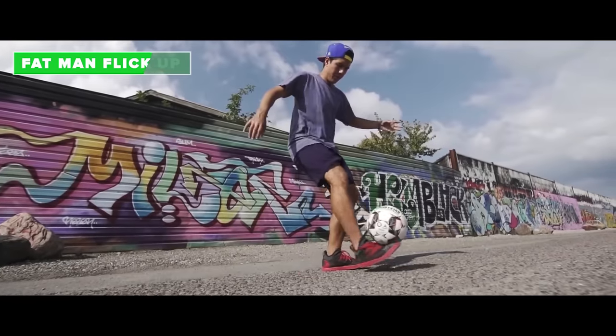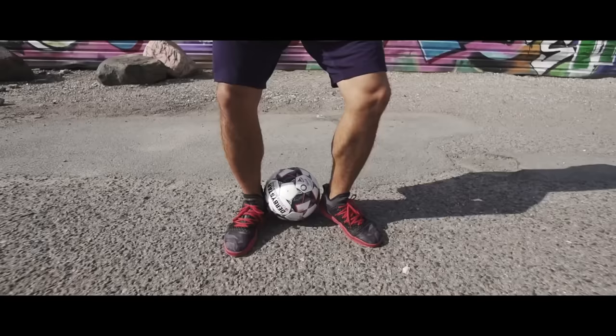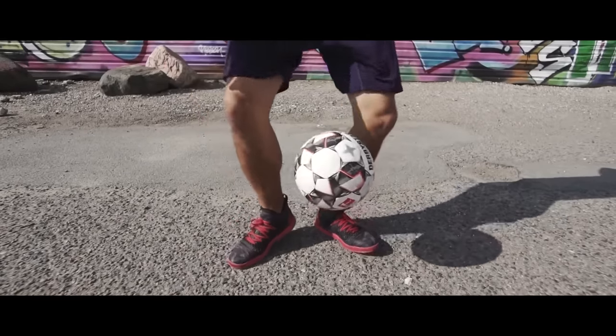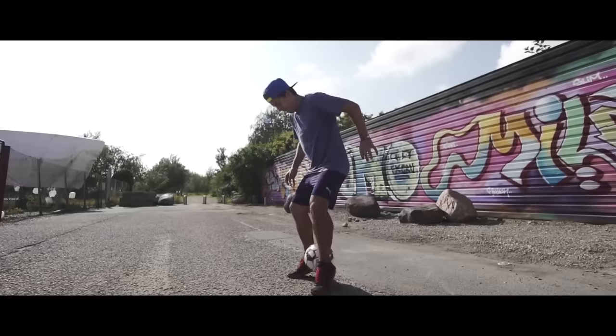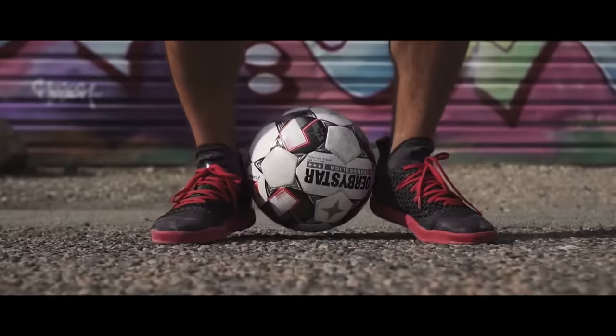The cheeky fat man flick up. All you have to do is use your heels to lift the ball like this. It is actually quite difficult because you need to lift the ball upwards and not to the front.